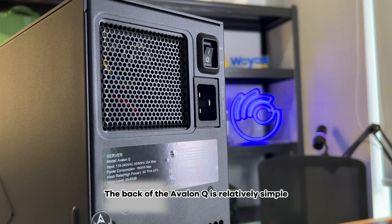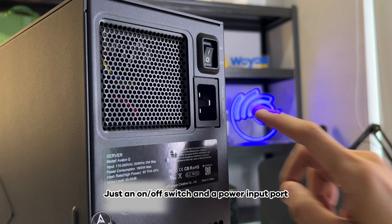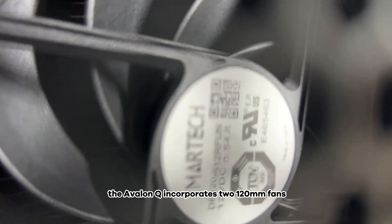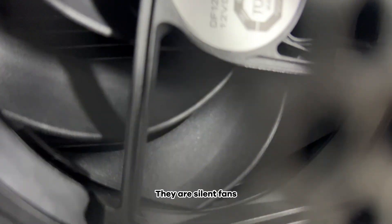The back of the Avalon Q is relatively simple — just an on/off switch and a power input port. Its power supply supports 100 to 240 volt voltage, usable worldwide. In terms of cooling, the Avalon Q incorporates two 120 millimeter silent fans.